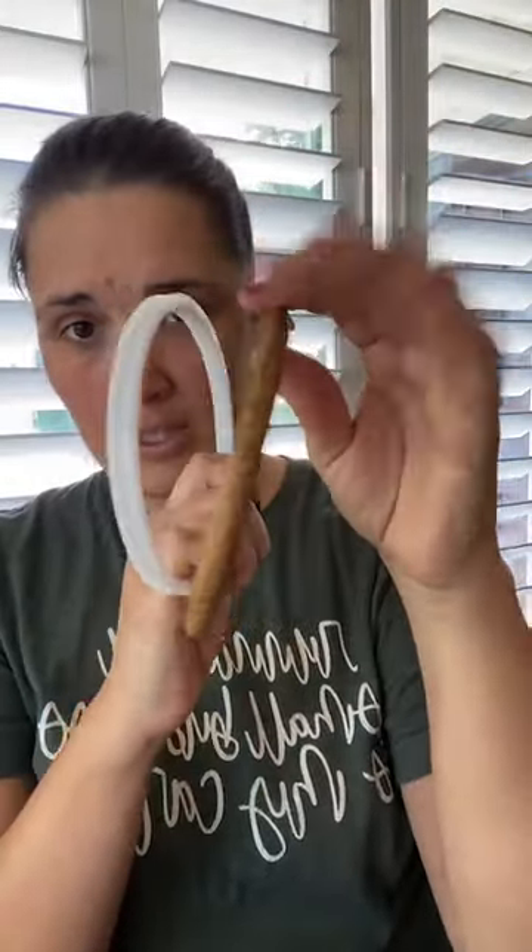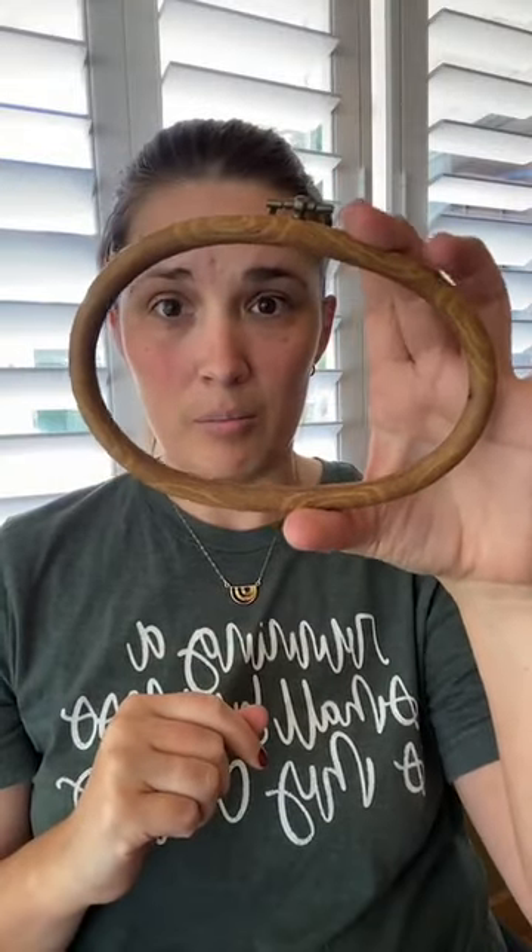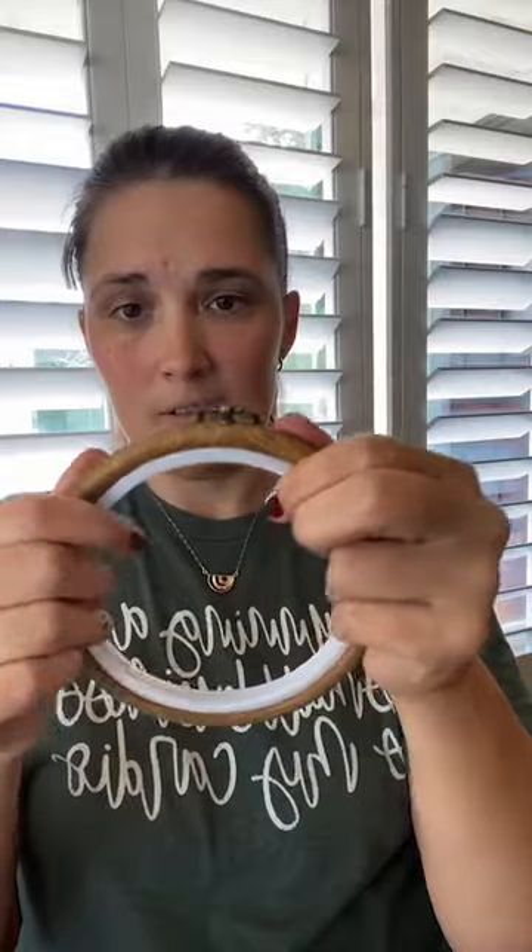The last hoop option I'll talk about is faux wood hoops. They have that groove where the inner hoop fits in. The inner hoop is flexible, so if you buy an oval one you can have it in portrait or landscape orientation. These look great to finish in, but they're not great to stitch in — at least for me, it doesn't hold my fabric tight enough and it really frustrates me. So I usually stitch in something else and then move it to this to frame it. They're really cute and kind of in the middle on price range — like $5 to $7 each.